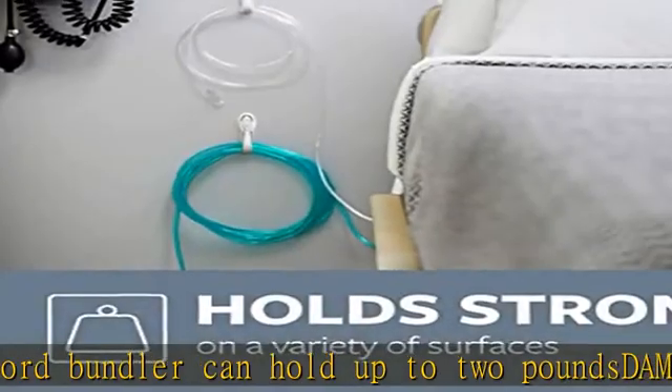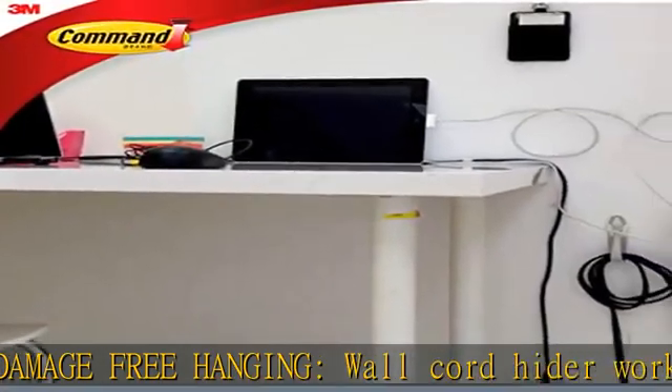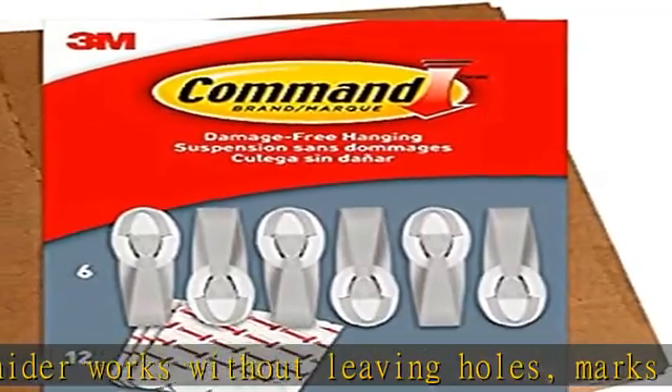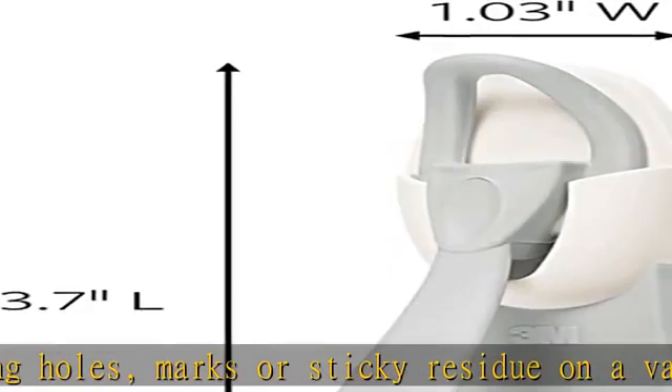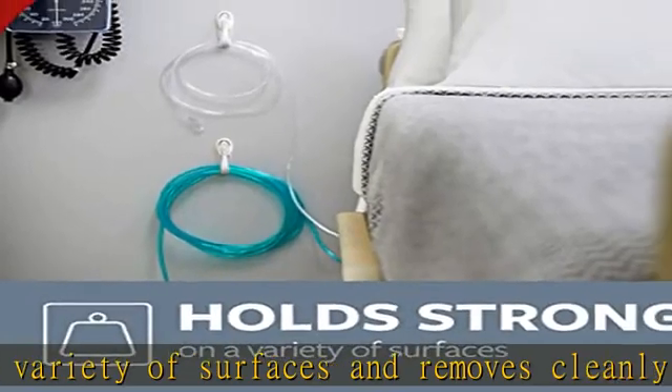Each Command Cord Bundler works on a variety of smooth surfaces, including painted walls, painted concrete cinder blocks, laminate, glass, metal, and tile. For surface prep, clean with rubbing alcohol to remove grime and dust to allow the cord organizers to bond to the surface.